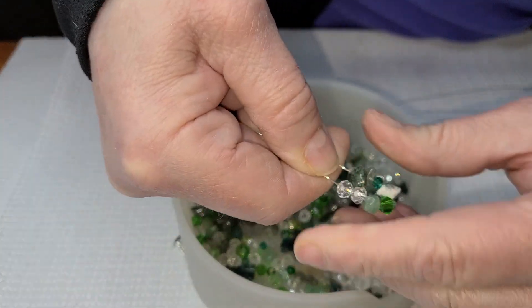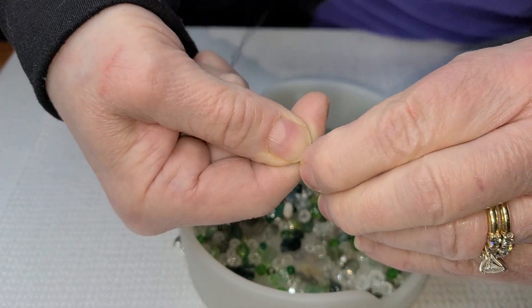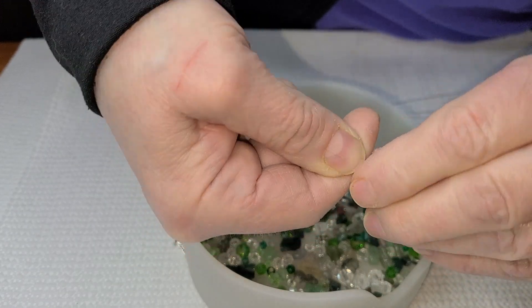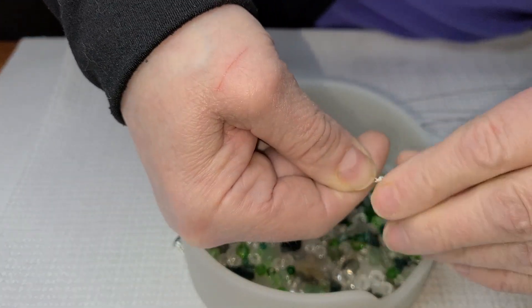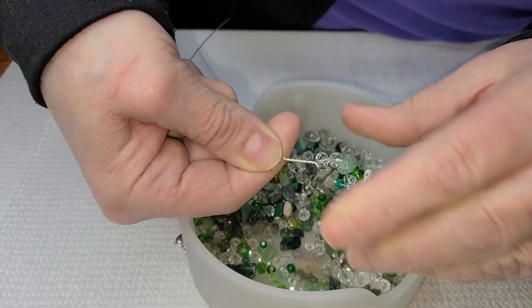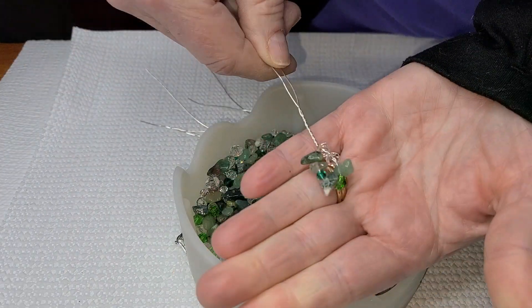And to keep things really simple, we have eight beads, so we're going to twist eight twists. We're going to hold on to our work and pull gently. That's not a twist — that's a half a twist. One, two, three, four, five, six, seven, eight. And there you have your first one. It'll be beautiful.